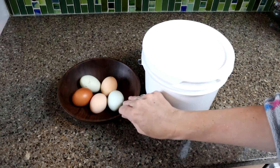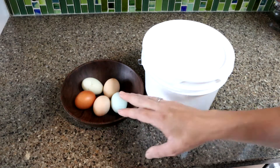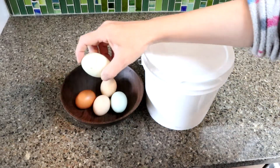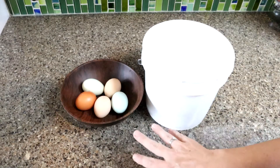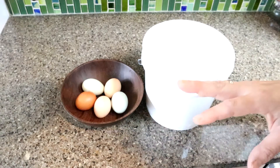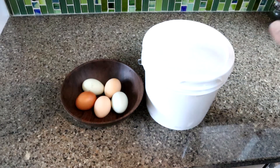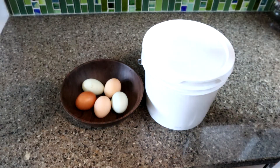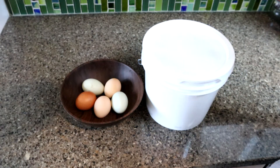So I just take clean unwashed eggs. These eggs here are a little dirty, so these aren't the ones I will water glass — I'll eat these fresh. But the clean unwashed eggs you can put into the lime solution and preserve them for up to a year.